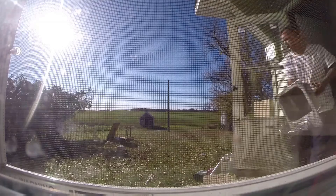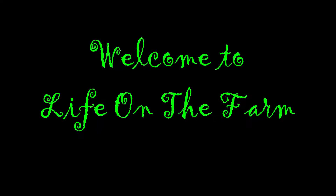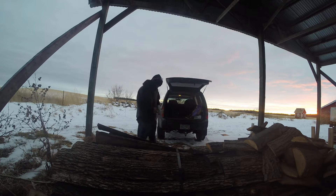I have a chicken coop. Hey, welcome to the farm, guys.